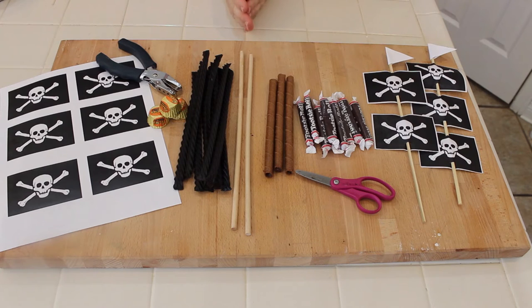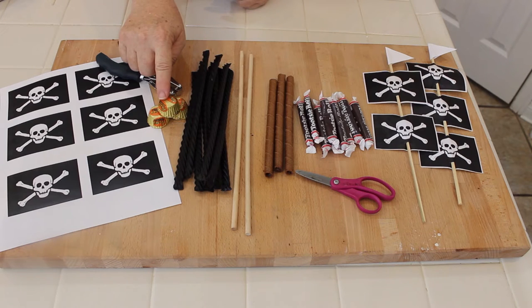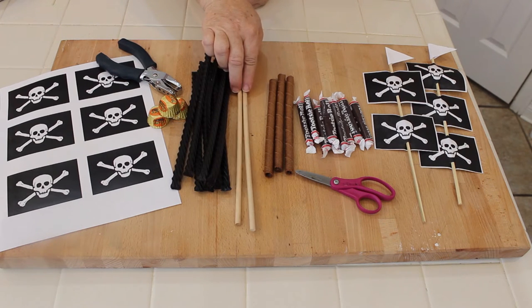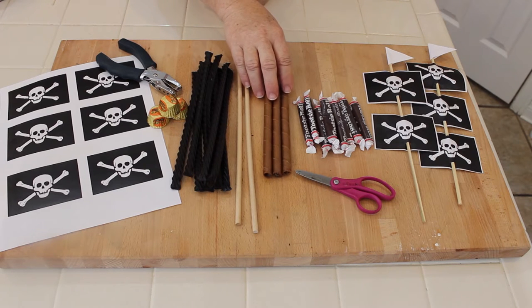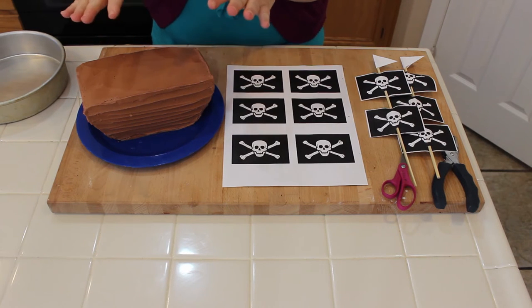Let me show you the simple ingredients. To make our pirate ship cake you'll need a template for your pirate ship flags, which you can download on our website at Sweet Art Made Simple. You'll also need Reese's cups for gold, black licorice for the railing, sticks to make your flags, baton or cookie sticks for the cannons, and Tootsie Rolls to make the cannonballs.